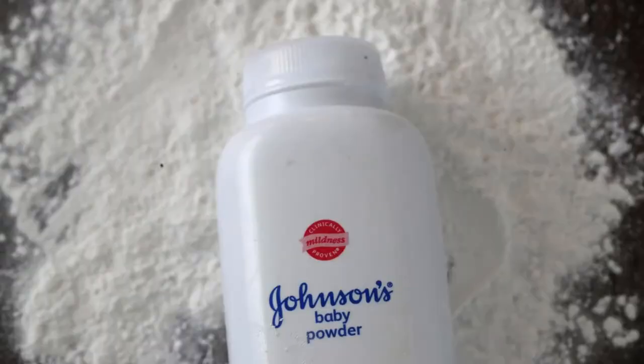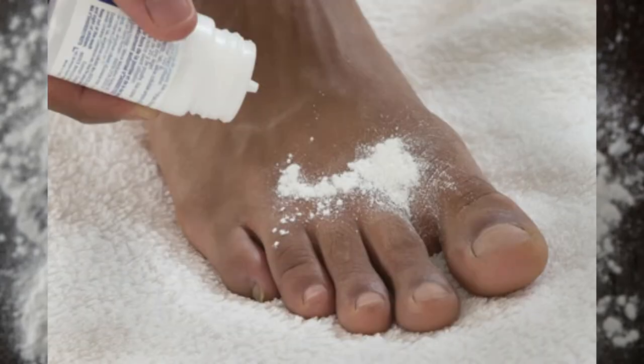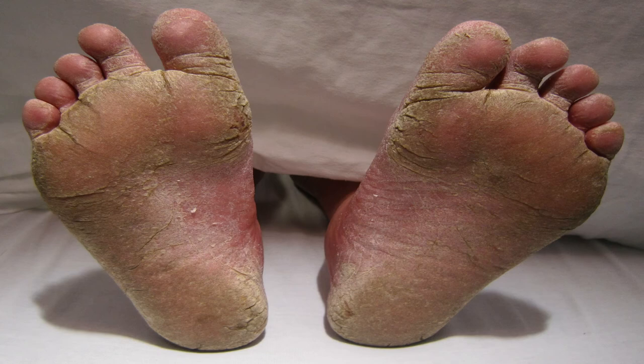Another remedy is talcum powder — cornstarch or baby powder works just the same — because it keeps the affected area dry and clean. Apply the talcum powder or antifungal powder directly to your dried affected foot every time before putting on your socks. Be very careful not to inhale the talcum powder; it is a topical treatment for the foot only.